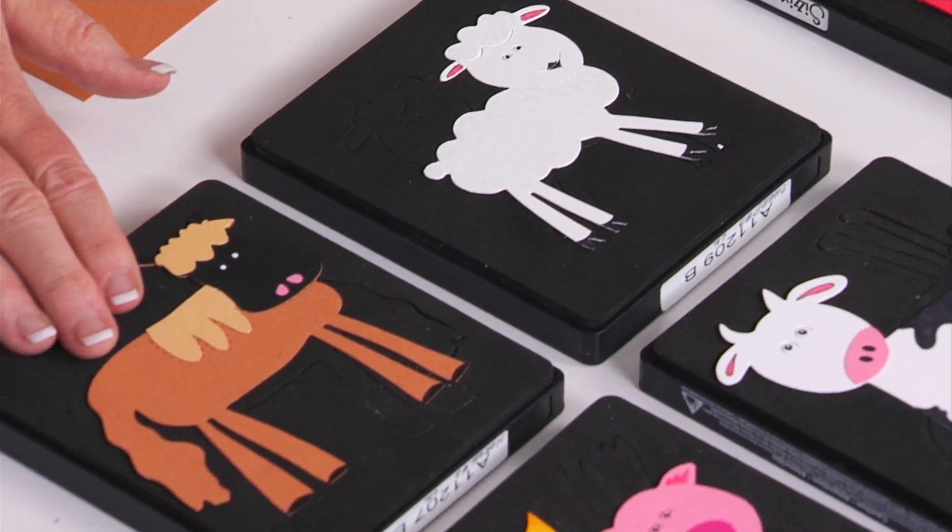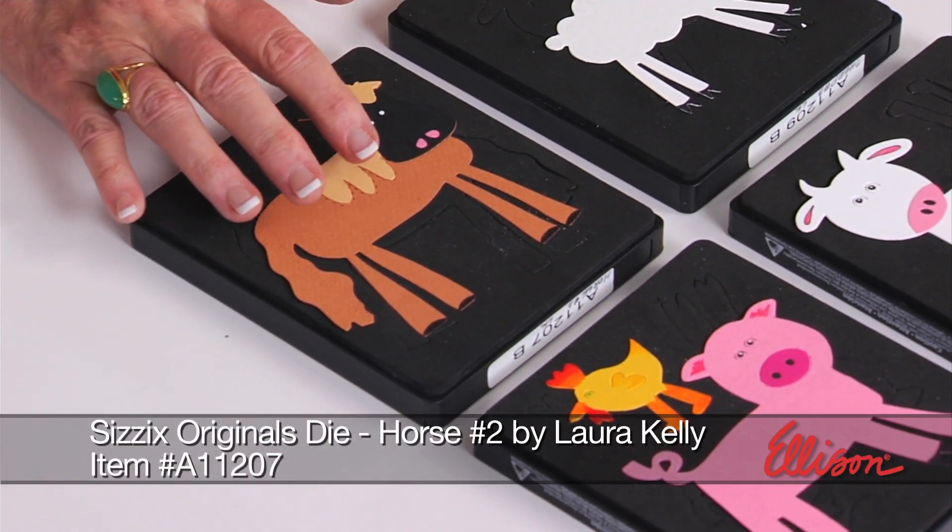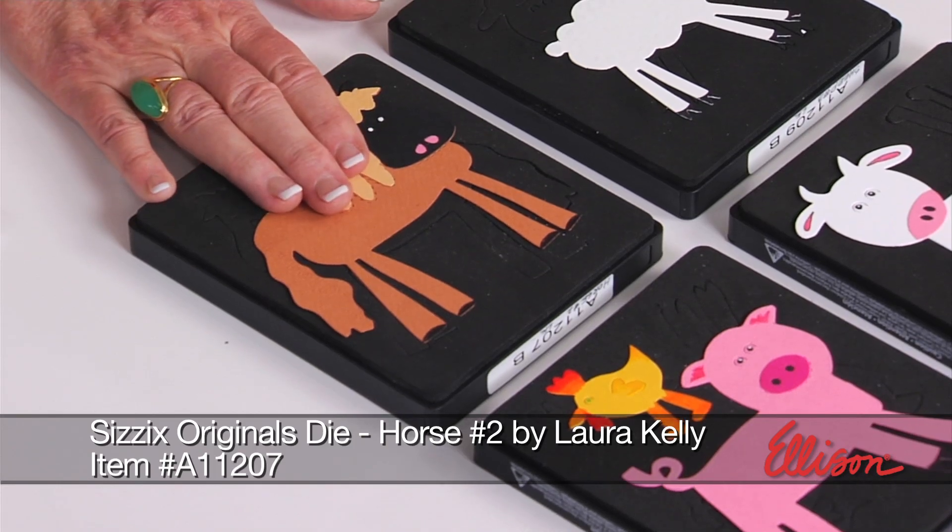And then from the sheep, if we go to the horse, notice that the horse has a mane and all kinds of cool detail. This is actually the one we're going to make today.